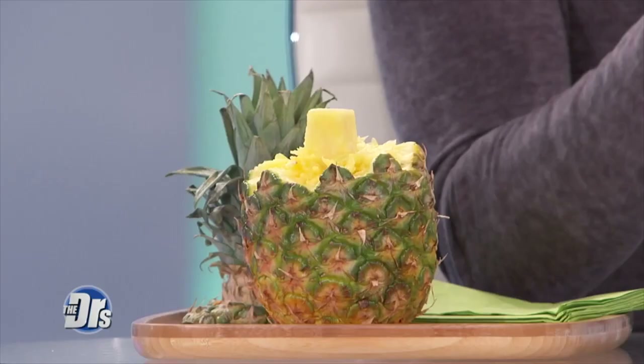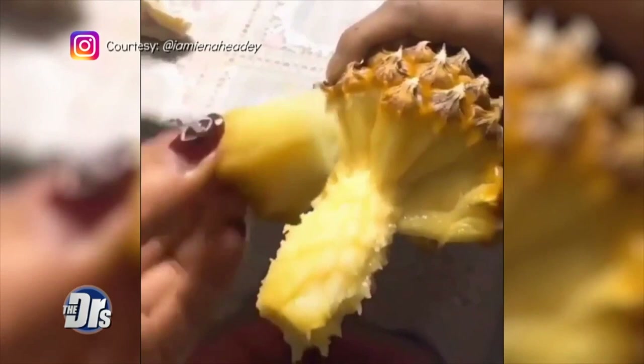It just bursts into your mouth when you take that first bite. But there's a viral Instagram video posted by Game of Thrones star Lena Headey and it seemed to offer the perfect answer — but is it too good to be true? Apparently in this video, you're cutting the pineapple in half. She then seems to peel perfect pieces of the fruit just by using the skin.